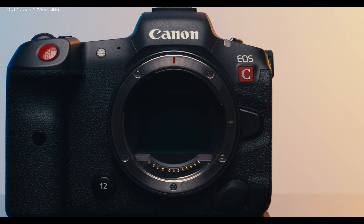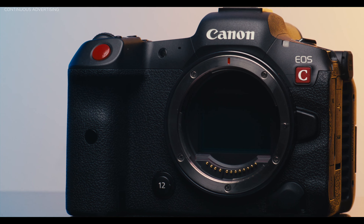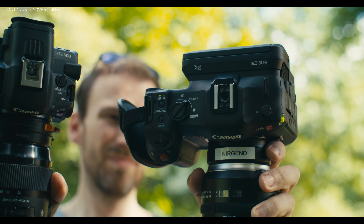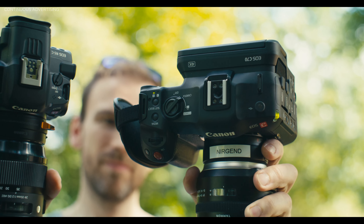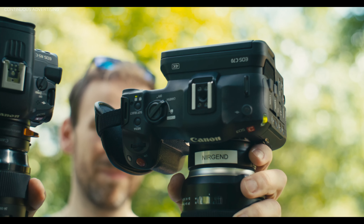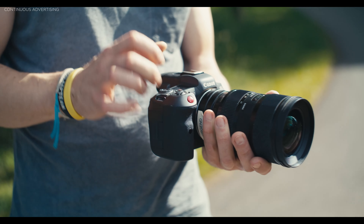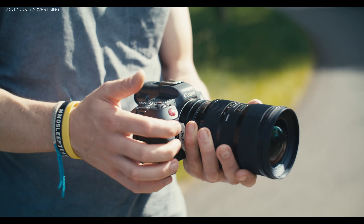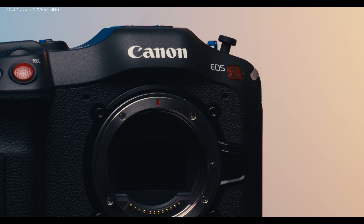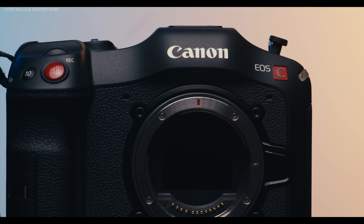To recap: the R5C has a bigger full-frame sensor and the C70 has a Super 35 sensor, but you can use a speed booster to get a full-frame look if you want. The C70 has in my opinion a better-looking image and more dynamic range. The codecs available on both are equally flexible — Canon RAW or XF-AVC — but on the C70 RAW is only 4K giving smaller file sizes, while RAW on the R5C is only 8K. For me as a filmmaker I would always go for the C70 because it has fewer compromises in day-to-day shooting.